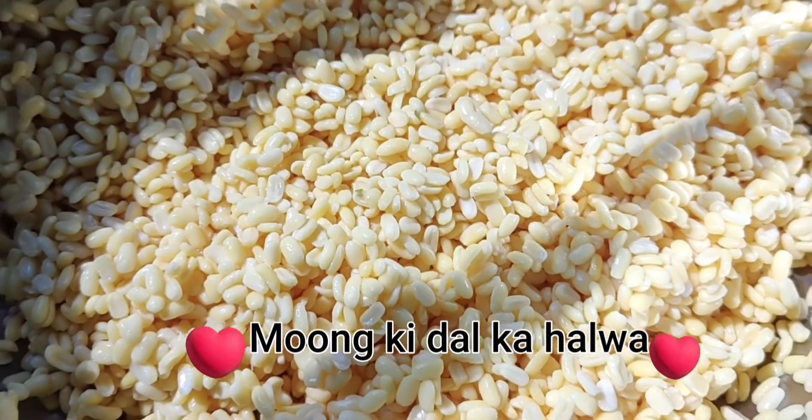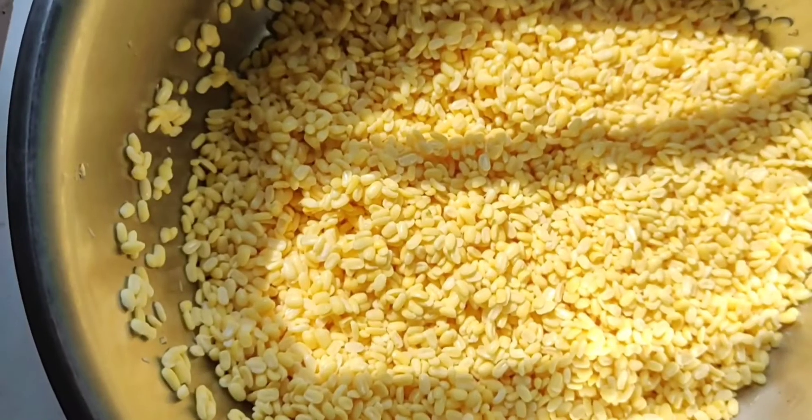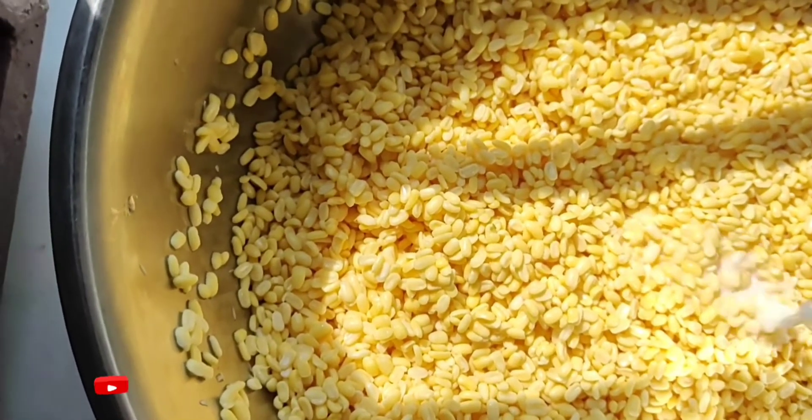Assalamualaikum, how are you? I hope you will be better and better. Today I have a vlog shoot of moong dal, so let's see how the moong dal can be done.